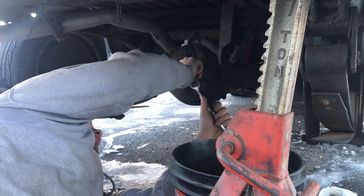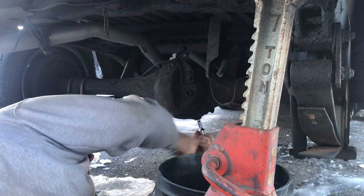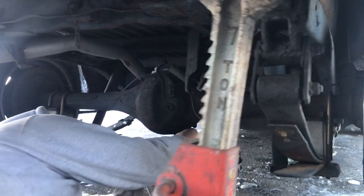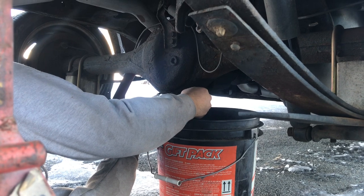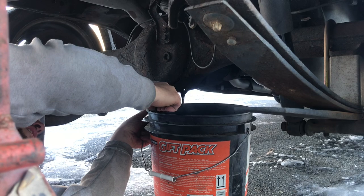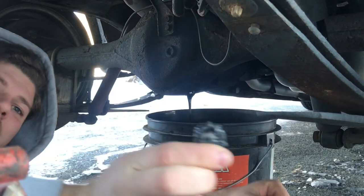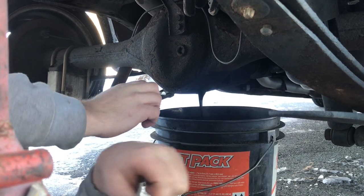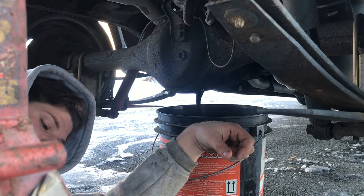All right, just like last time, we always want to make sure our fill plug can be broken free before draining it. I'm going to slide our drain bucket under here — I'm already expecting to see silver fluid. Yep, here it is. Of course. Look how slow that's coming out of there — that's terrible. And right here on this magnet, that's all metal shavings. So we're just going to let this sit here for quite a while and drain right out. I'll have a video coming your way for it.